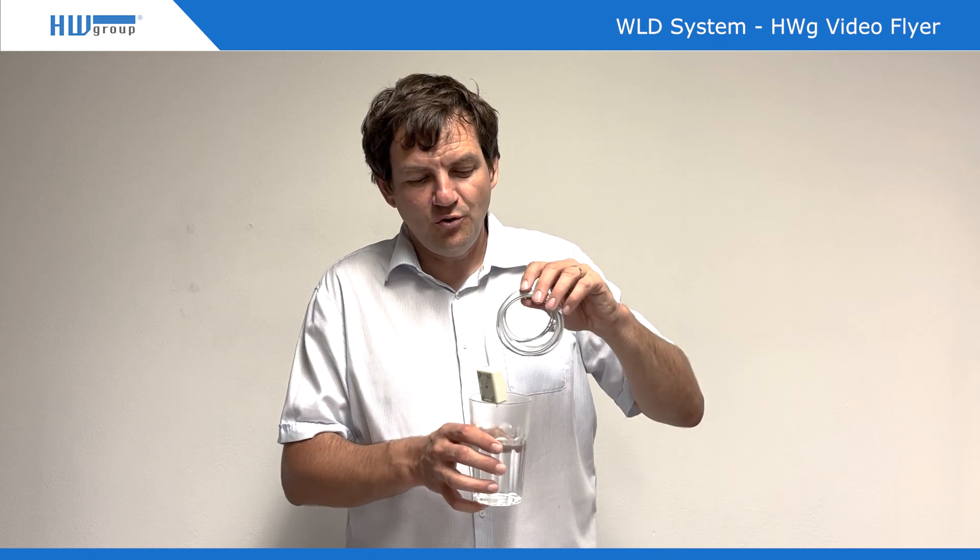That's all today from HW group. Thank you very much for your attention. Remember, it does matter whether you want to know about very few drops of water — we are talking about a maximum of 15 to 20 minutes detection time.